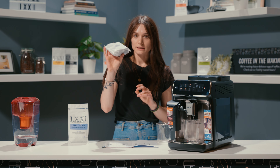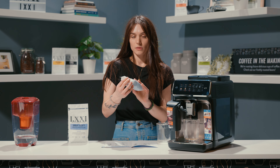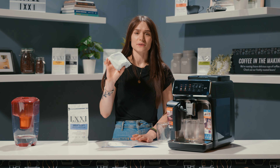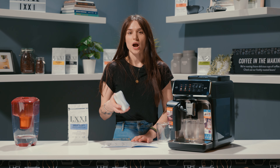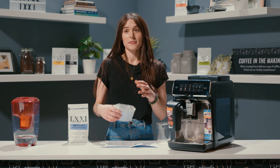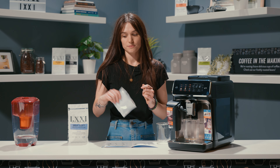This machine does come with the AquaClean filter, which gets installed into the water tank — that's step two of the setup process. The AquaClean filter is really fantastic, it's a really strong filter, and I highly recommend using it if you have a Philips machine. You don't have to replace it super frequently — it's good for up to 500 to 600 beverages. And if you continue to replace the filter when you're supposed to, you won't need to descale the machine for up to 5,000 drinks. If you don't use the filter, you will have to descale the machine for sure.